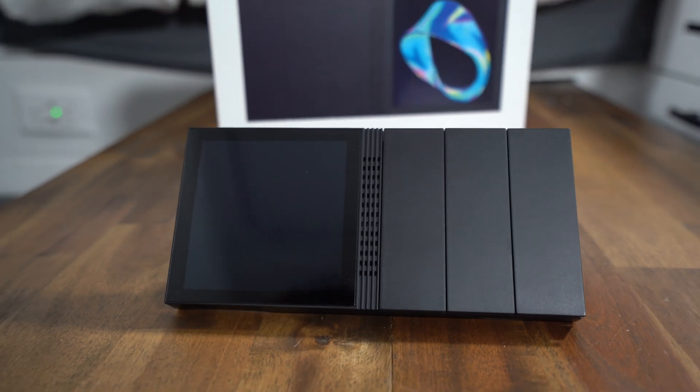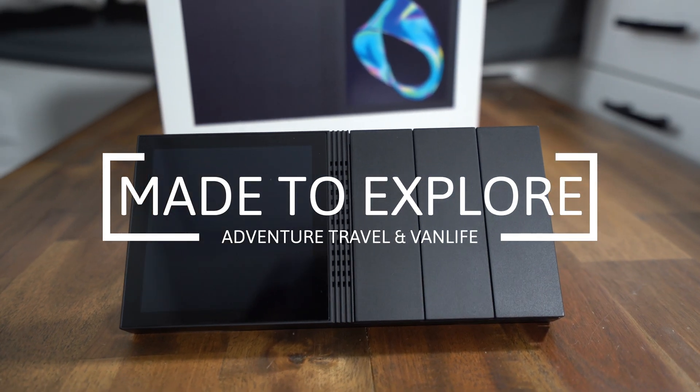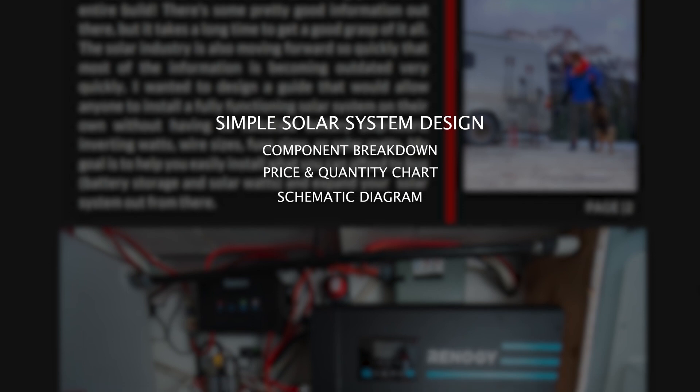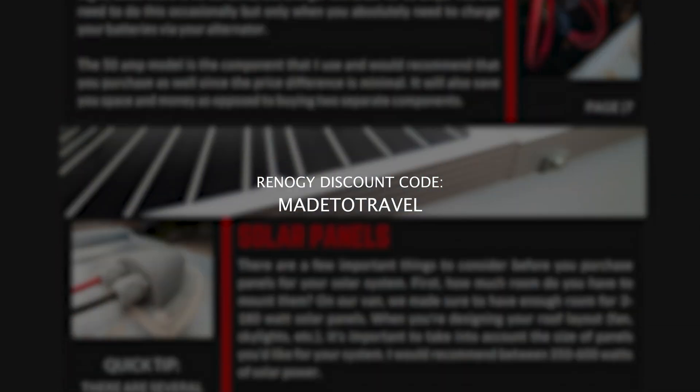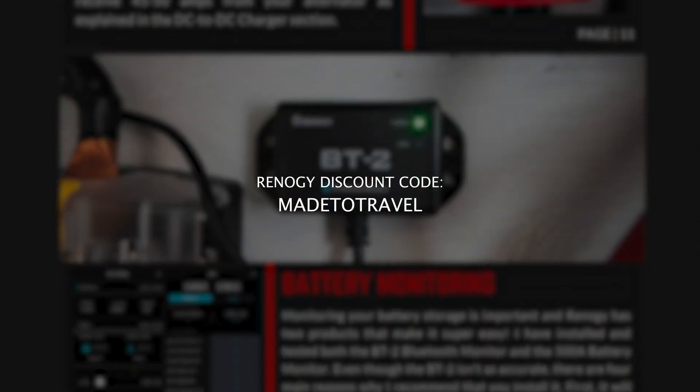Everything else is working great, but Renogy just came out with a new product called Renogy One and I am so stoked to review this, install it, and tell you guys everything about it. Be sure to check out my solar system guide - I'll link it below, it's perfect for amateurs or anyone who needs a little help installing a solar system for off-grid living. Also use the discount code 'made to travel' at checkout on the Renogy website if you're thinking about purchasing the Renogy One M1 controller or any other Renogy products.